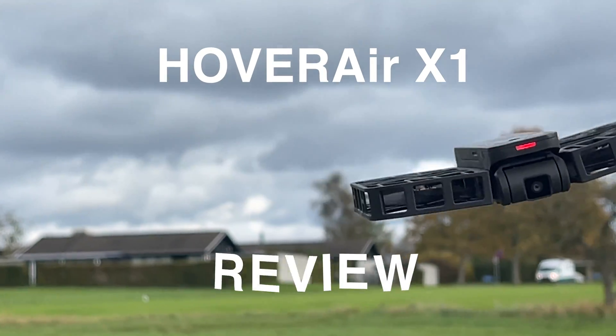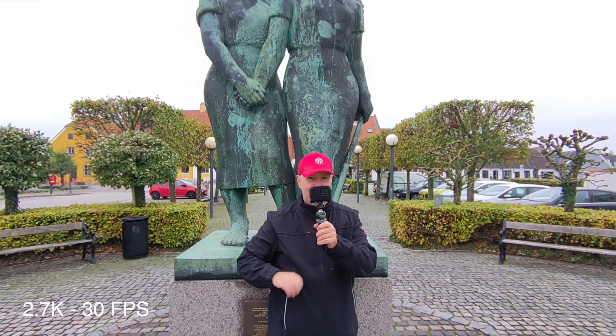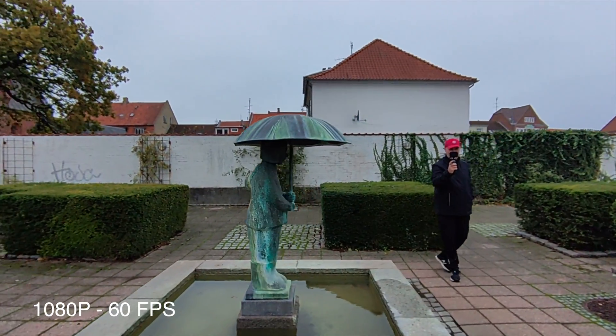This is my Hover Air X1 review. We all love action cameras to capture moments because they are rugged, produce great videos, and they're very easy to use.